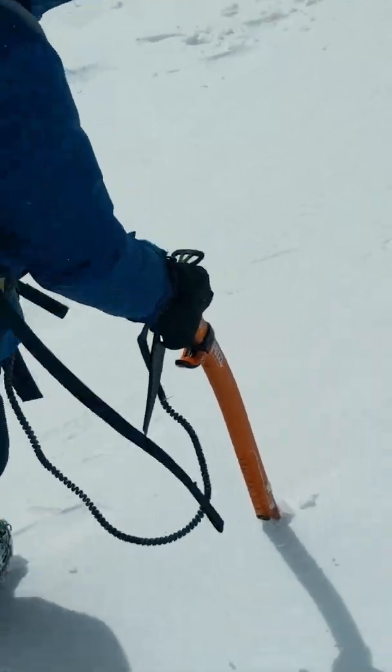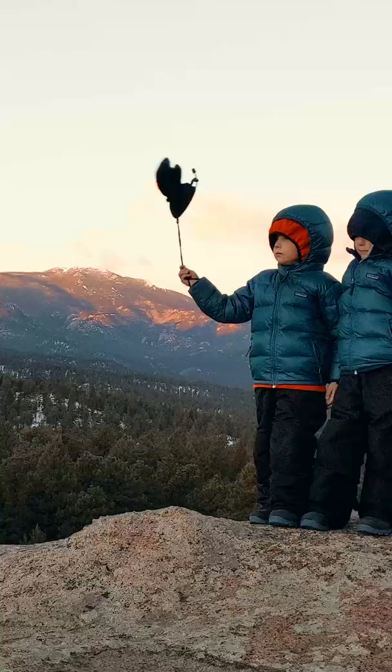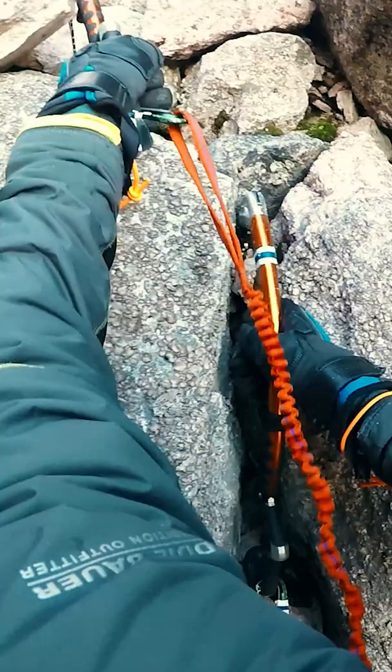In cold conditions in the mountains, a lost glove can mean serious damage to your fingers. And while many gloves and mittens come with factory-made leashes, you can make your own if your particular pair lacks this feature.